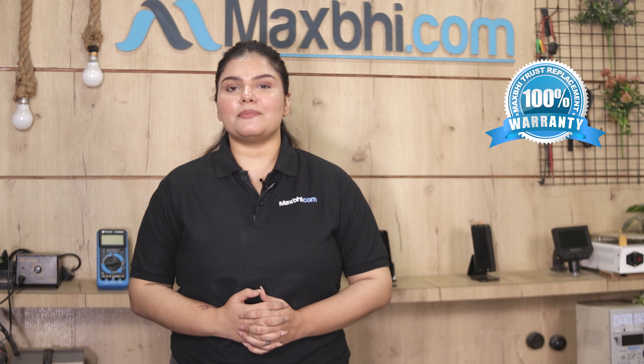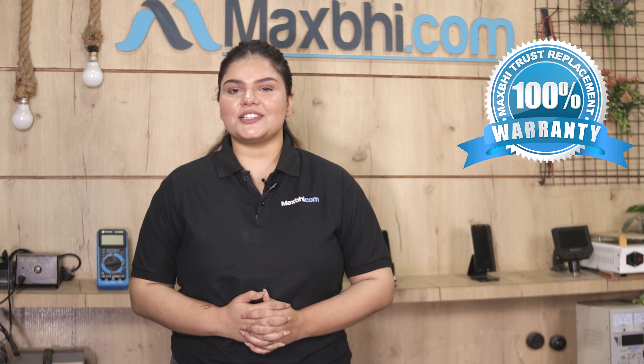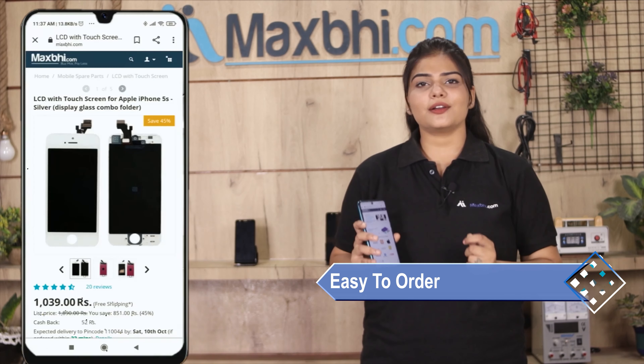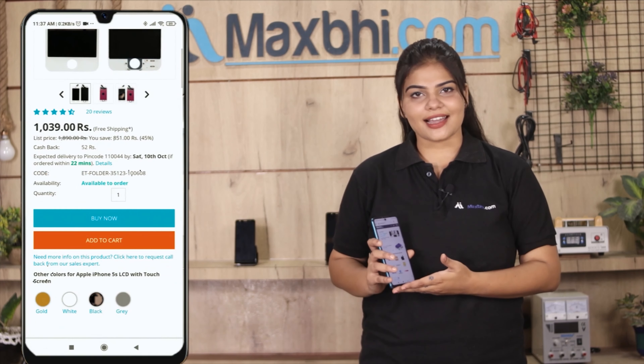Also, the Samsung Galaxy S9 microphone comes with MaxP's Trust Replacement Warranty, so you can be confident in your purchase. Ordering on MaxP.com is very easy and simple — just search and click on the product page, then click on Buy Now.